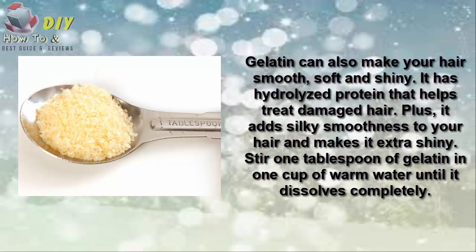Number four is yogurt. Yogurt works as a deep conditioner and helps make your hair soft and smooth. Its natural antibacterial and antifungal properties, due to its high lactic acid content, can help keep your scalp clean and free from infection.